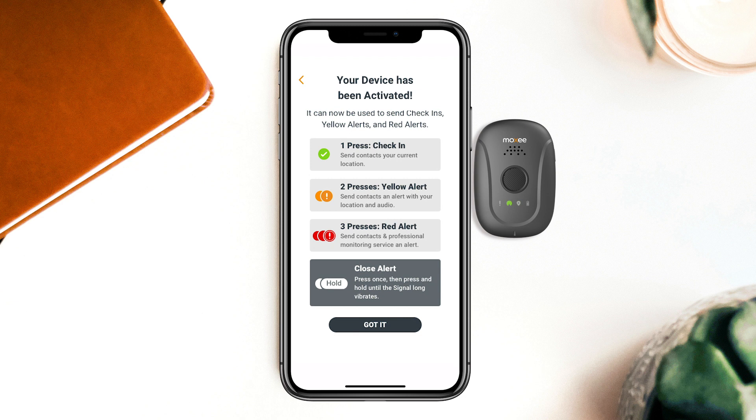MOXIE allows users to send three types of alerts using the signal. Sarah can press the button on her signal once to set a check-in and let Beth and her alert contacts know she's okay. Pressing twice will send a yellow alert to let them know that she might need help. By pressing three times, Sarah can send a red alert, which will contact the professional monitoring service for a high-level emergency.